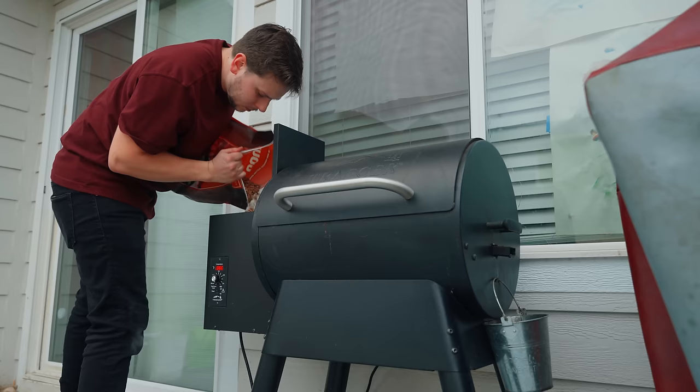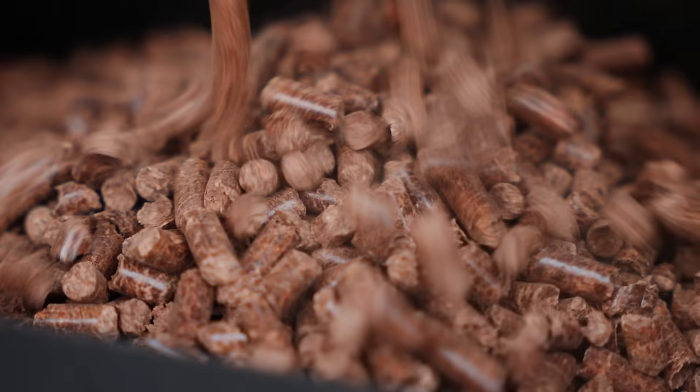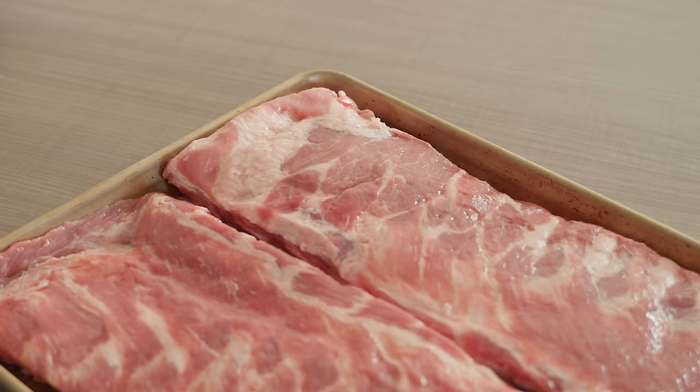Before you start, just know that when it comes to barbecue, temperature, color, and texture of the meat is a lot more important than the amount of time it has been cooking. You could have two racks of ribs, cook them exactly the same way on different days, and get different results depending on whether it's summer or winter, the amount of moisture in the air, and the quality of the meat — all things that can affect the end product.